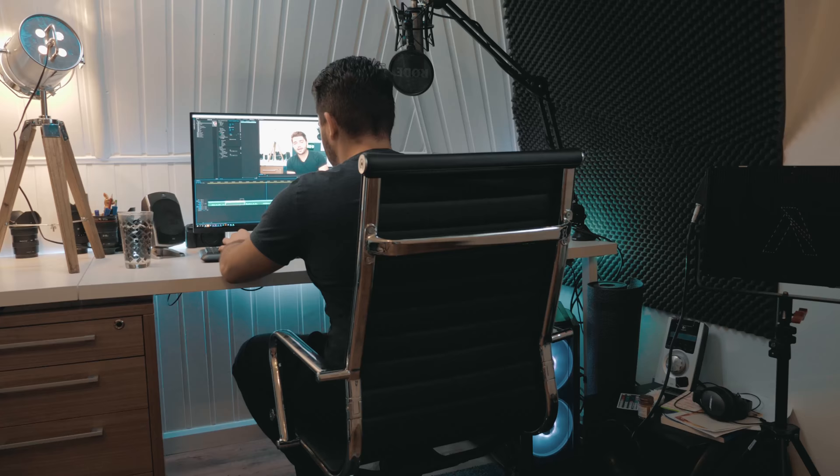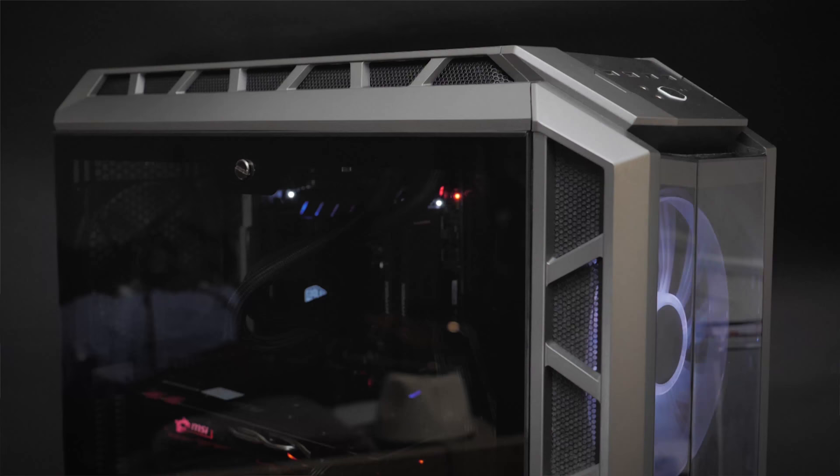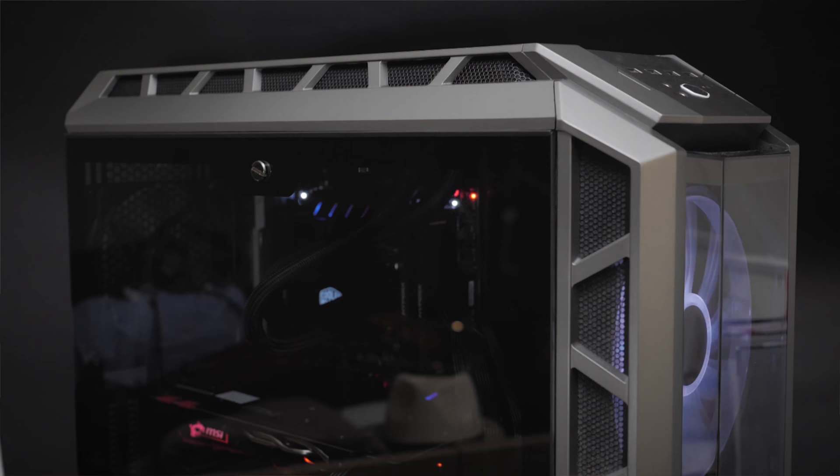For a while I have been editing on the same PC setup, so it was time for me to get an upgrade. My 4K edits and work speed weren't as good as they are now, which means productivity increases — and we all love them, don't we? I am now rocking a custom built MSI 4K video editing workstation and it's an absolute beast.